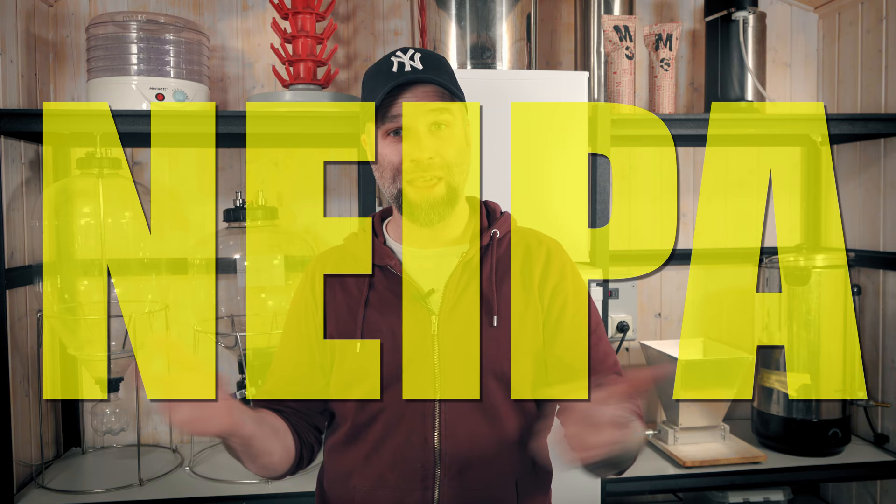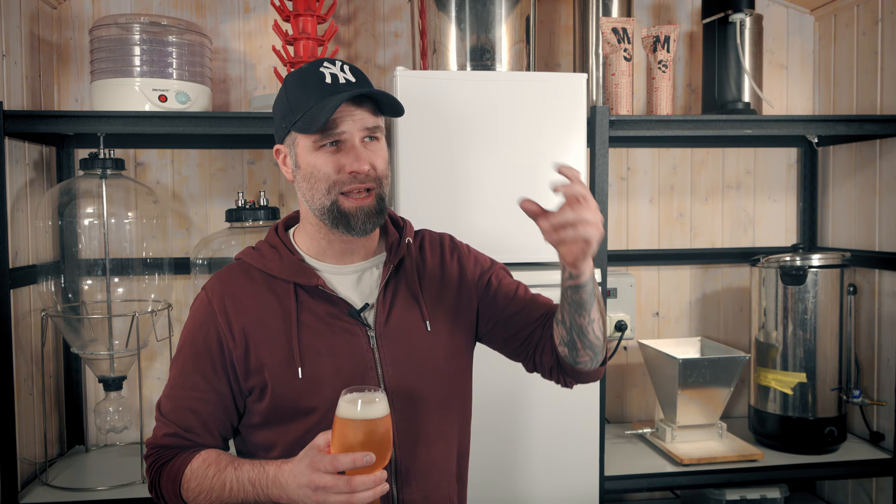Today we're going to talk about session NEIPAs. I have been experimenting with brewing sessionable NEIPAs for my beer kits. Today there are three beer kits out and one of them is a session NEIPA. I want to talk about different ways I have been experimenting with brewing the NEIPAs that go into the kit, and I do have some brewing footage from this beer. I'm also going to talk about the kit in general and some tips and tricks about NEIPAs.